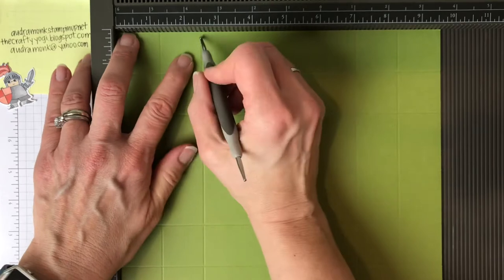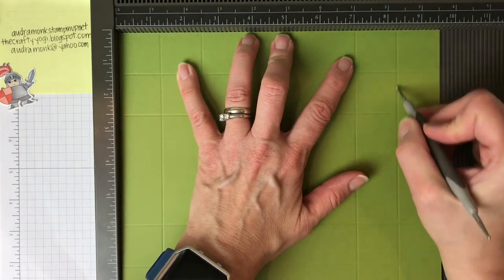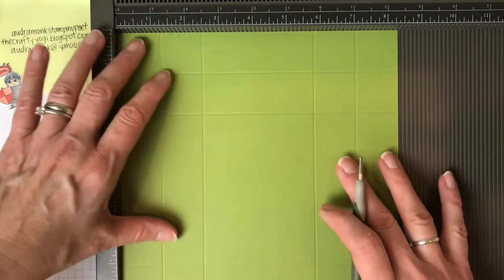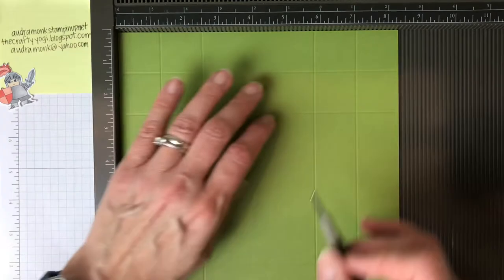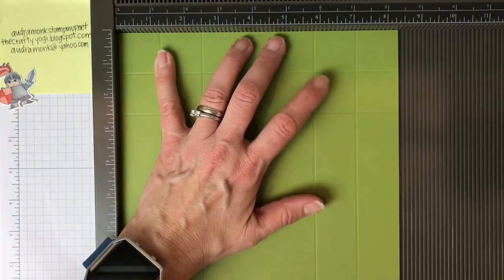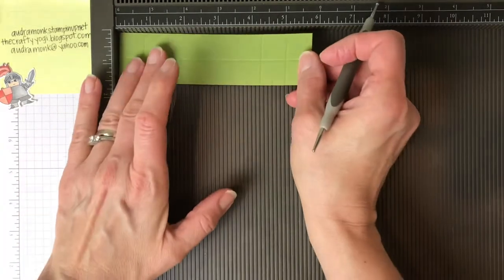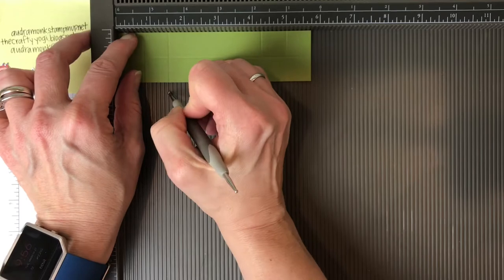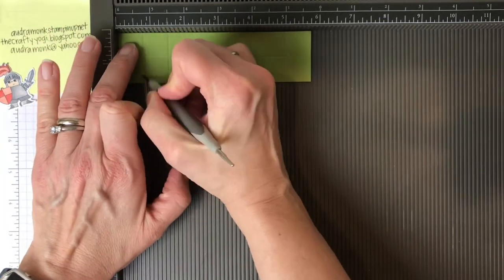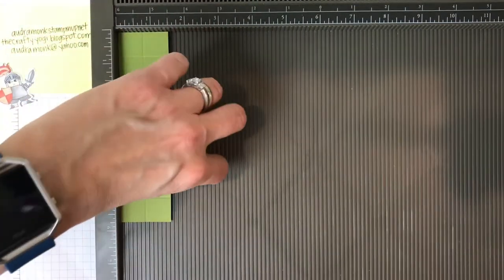Bring in your smaller piece. On the long side score at 1 and a quarter, 2 and a half, 7 and an eighth, and 8 and three-eighths. Turn it to the short side and score at 1 and a quarter, 2 and a half, 5 and seven-eighths, and 7 and an eighth. Get your little strap piece, put it on the long side and score at three-fourths and 1 and a half, then flip it around and repeat three-fourths and 1 and a half. Flip to the short side and score at three-fourths.